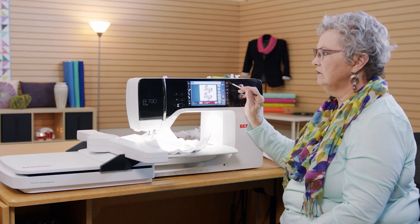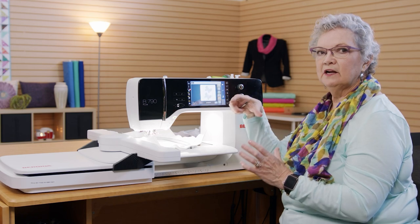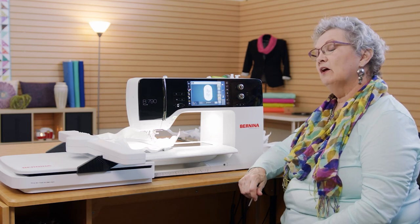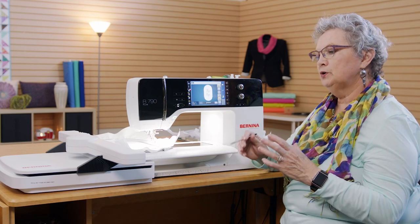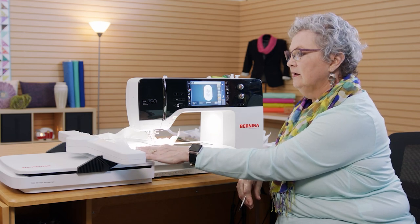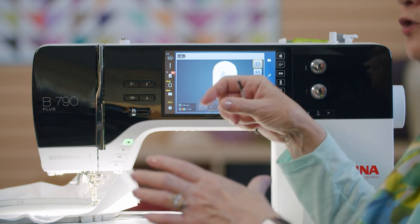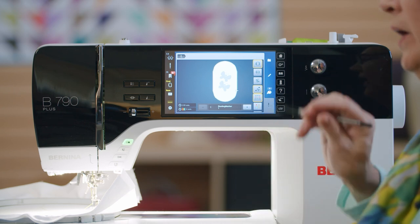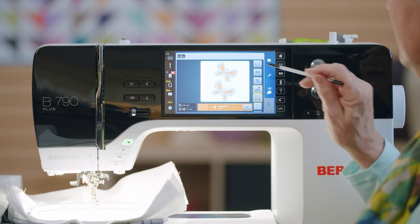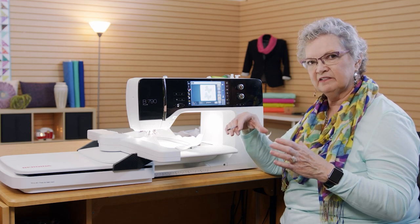I can also ask the machine to sew a frame around the embroidery. The first selection in the frame category is a frame directly around the designs. The second time I touch it, it goes completely around the hoop, and touching it again makes it go away. If you're doing hoopless embroidery — working on a towel or a fragile fabric that the hoop would leave a permanent mark on — you can hoop your stabilizer, lay your project down, and choose this frame, and it will stitch the fabric to the stabilizer so you can do the embroidery without hooping it. I like to do the frame all the way around, turn it off, go back, turn it on again, and now it'll stitch close — so I've done a double frame around it, making it very stable for hoopless embroidery.